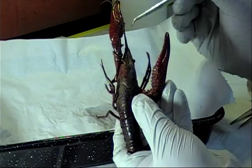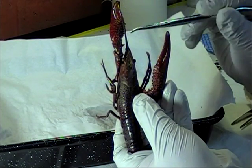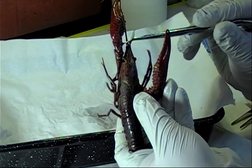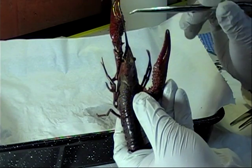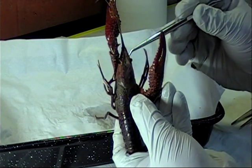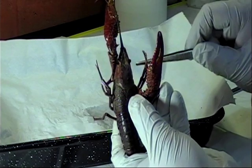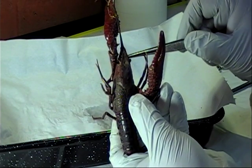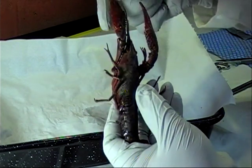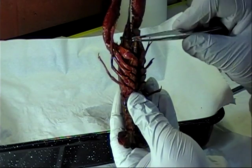We can also see on the head region the antennae and antennules, used for touch, taste, and balance. We can also see the mandibles, which are the jaws of the crayfish, and the maxillae, which are used for holding and tearing food and passing it to the mouth.